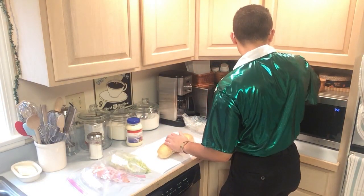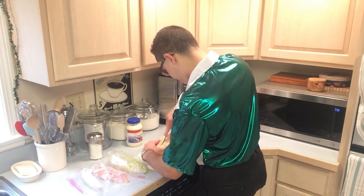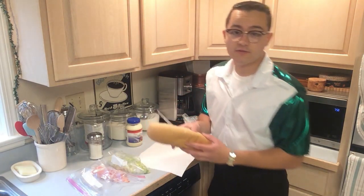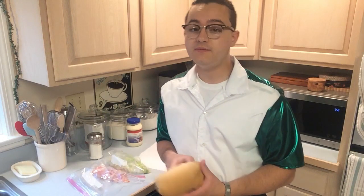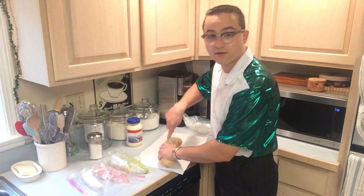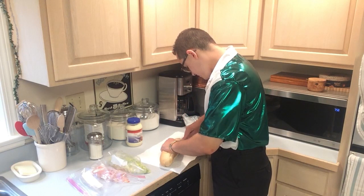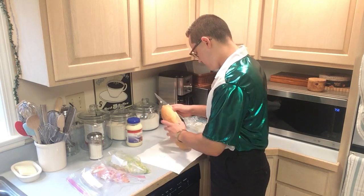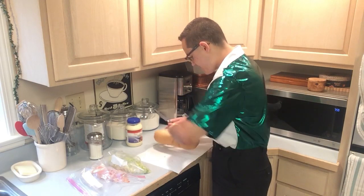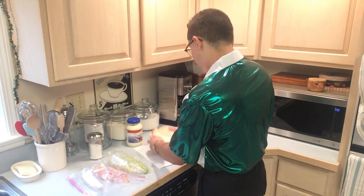Alright, so you want to slice this guy open, just like this. Now you don't want to cut all the way through though, because if you cut all the way through it's going to be a lot harder for the person to eat the sandwich. You just want to cut it down right to the end — sort of make it like a hot dog roll, not all the way through but about 75%. Bam, just like that.